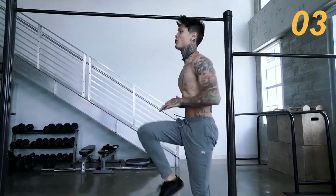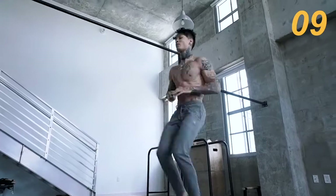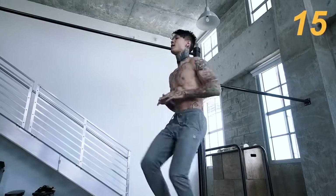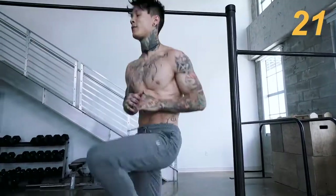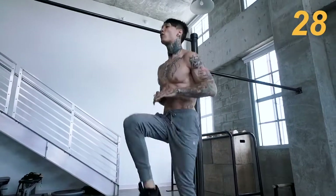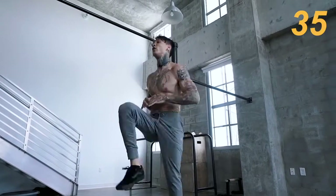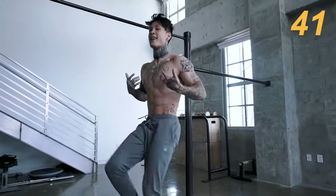The first exercise is gonna be high knee taps. We're gonna go for 45 seconds on, 15 seconds off. Let's go for it. Make sure to stay breathing, guys — just regulate that breathing and this is gonna be a piece of cake. Right now we're getting our whole body moving, getting that heart rate up to start burning that fat. This is also gonna get our body ready so that when we move into those harder core exercises, it's really gonna take a stronger effect because we get everything fired up.